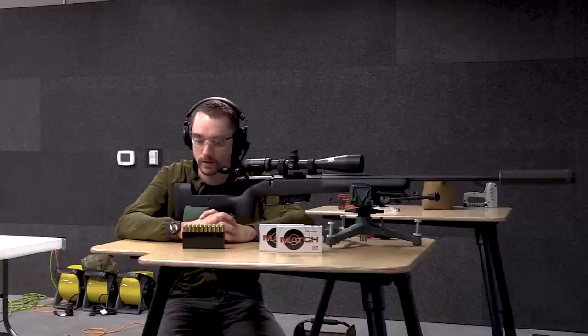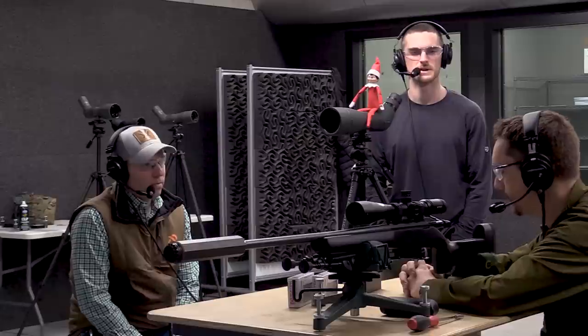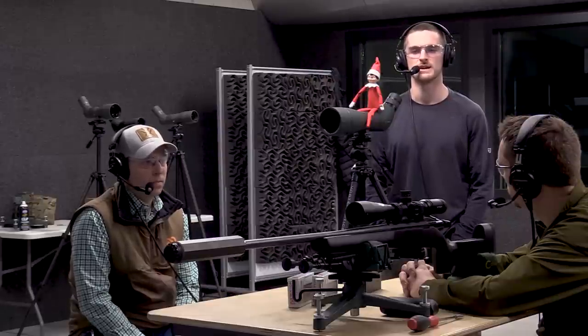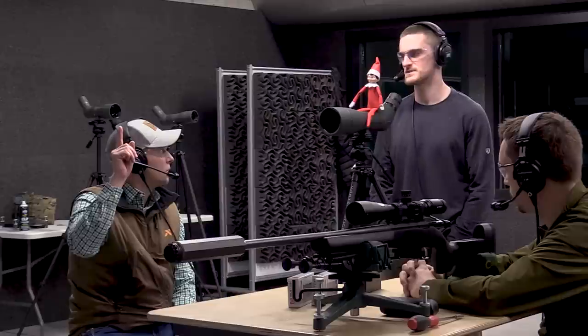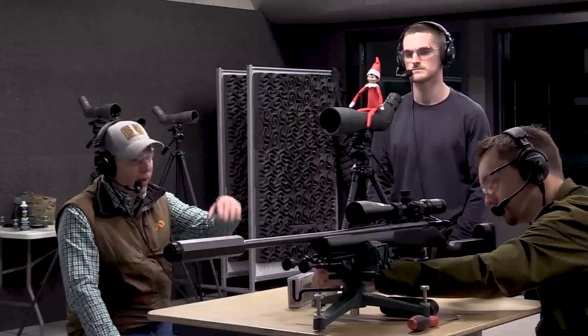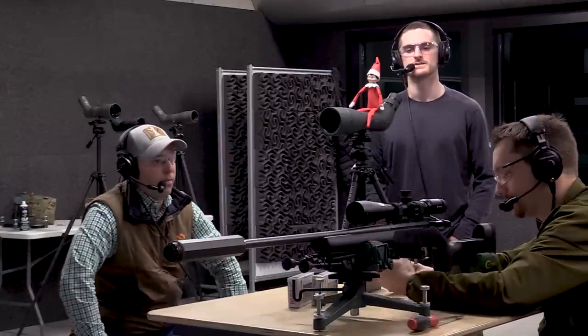When you grab onto that rifle and shoot, you become part of the system — the barrel, the trigger, the scope, the stock, the shooter, the whole thing. The front rest here is also adjustable in height, so you can micro-adjust the forend of your rifle up and down. If I was to sit where Ryan is, I might move that up and down. That's a really handy feature. And these rests have sandbags that the rifle rests in — it's good to have that soft surface.